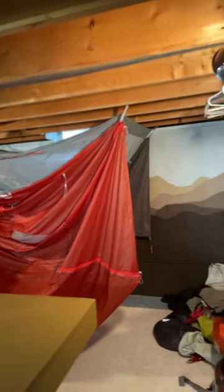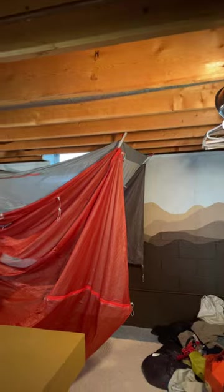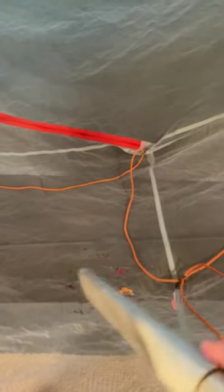I told you in an earlier video they have nails in the rafters in my basement for hanging up my tent. I hang it up upside down and shake it so all of the dirt and everything falls to the top. Then I get out the vacuum cleaner, suck everything up, and leave it here until it's all dry.